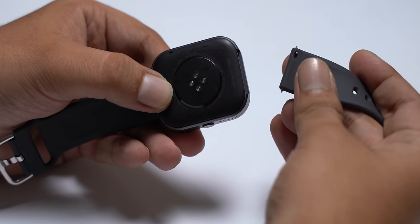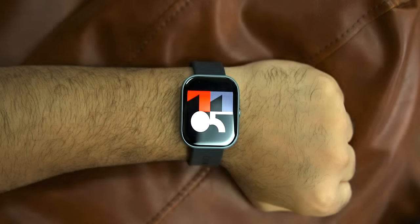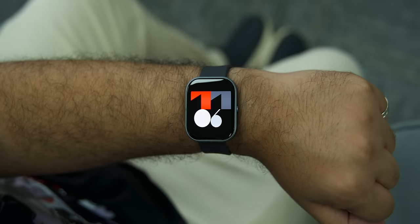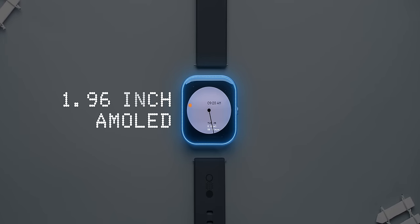You can also change the straps pretty easily with the quick release pin here, and attaching it is also fairly easy. The watch is pretty comfortable, weighing in at 47 grams with the strap. It's available in a single size, which might be a little too big for some people. Our whole office tried it out, and this big size means you get a display that's lovely to use.